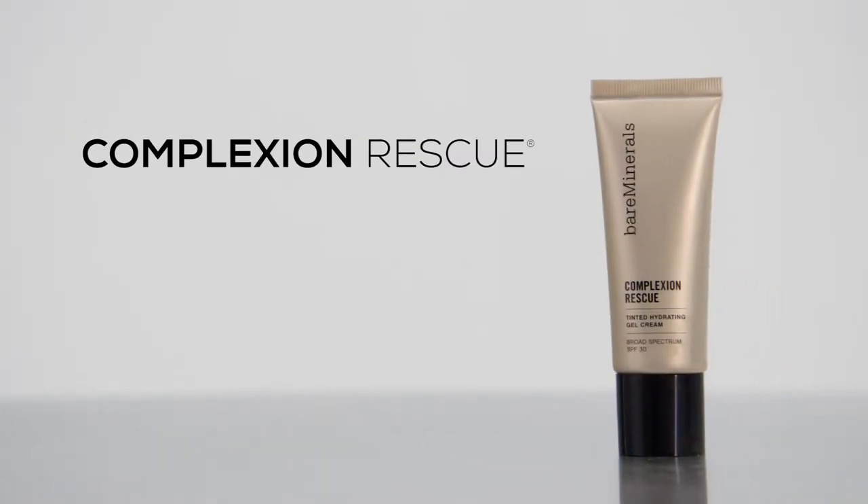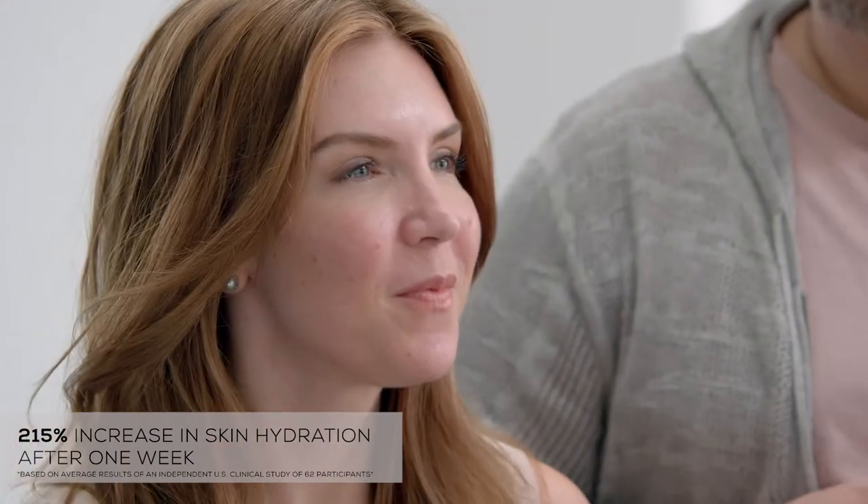Hi, I'm Eli Gonzalez and I'm here with Bare Minerals with my friend Mackenzie. Let's talk about skin. One of my favorite products for skin is Complexion Rescue. It's an amazing product that will deliver beautiful hydration up to 215%. Think of this as an instant thirst quencher for your skin.